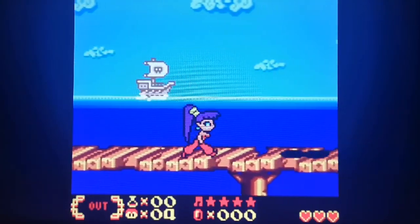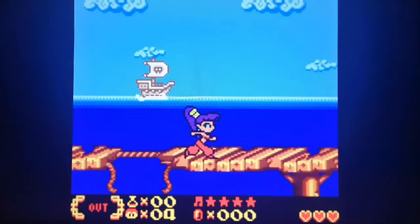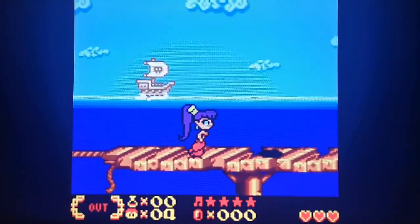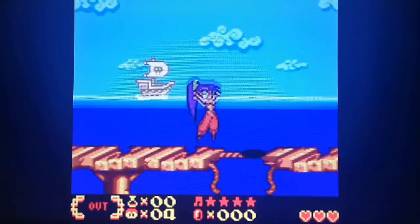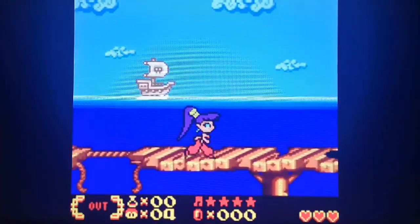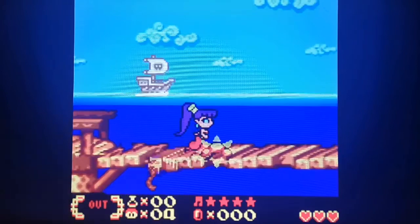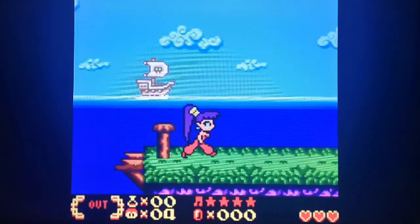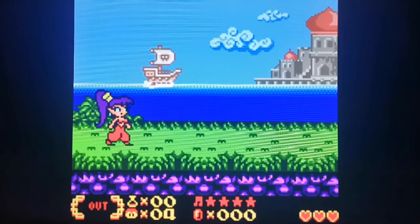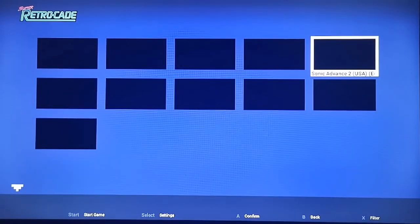These Game Boy Color games are certainly running absolutely fine on the Game Boy emulator. If you were not to be sneaky and use the Game Boy emulator here, the sound breaks, some games don't load. But sometimes it's just a little workaround to get things running. All right, let's do Game Boy Advance now.